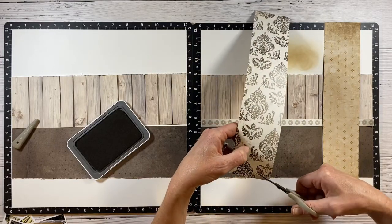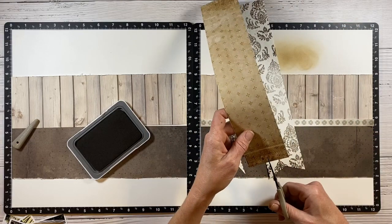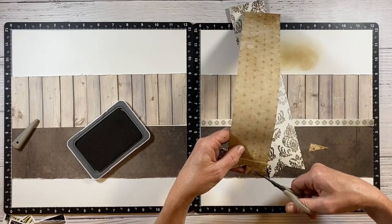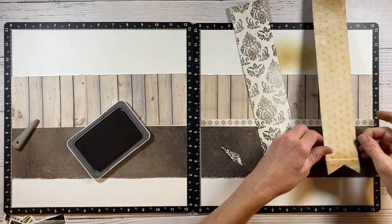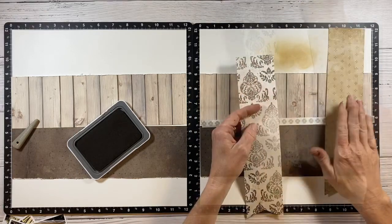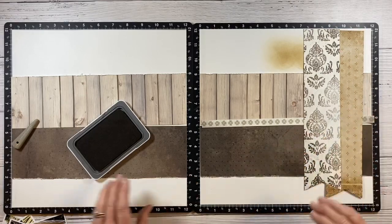Now I'm using my micro tip scissors to cut up from the center and then in from each corner to put a little dovetail banner on the ends of these two vertical strips — it just adds a lot of character and it's definitely something I do a lot. I'm really happy with how the base of this layout is coming together, so I'm going to bring my photos back in.